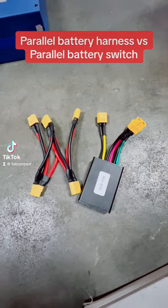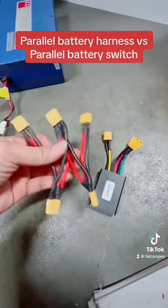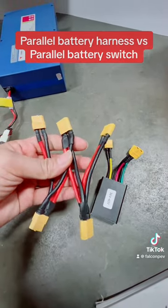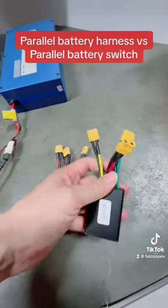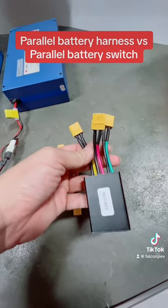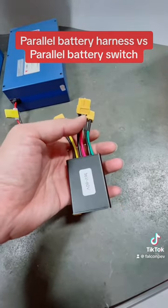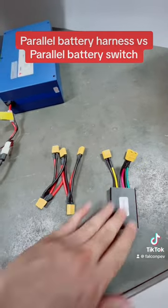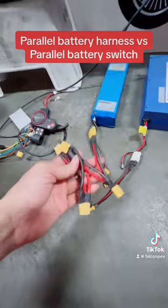For you scooter or e-bike addicts out there, what's the difference between a parallel harness like that to connect two batteries together into your controller, or using a parallel switch which also connects two batteries but switches between one and the other automatically? Today we'll show you, so we're first going to connect the parallel harness to two different batteries.